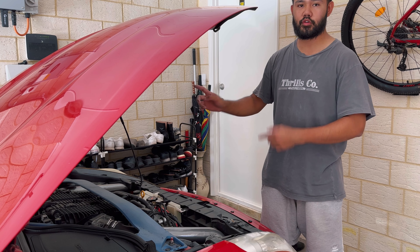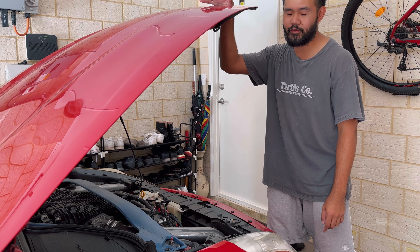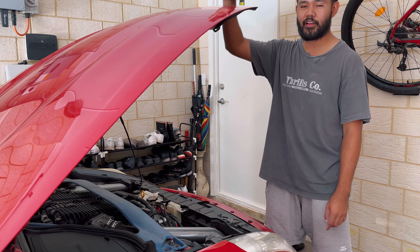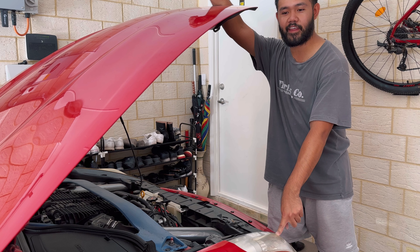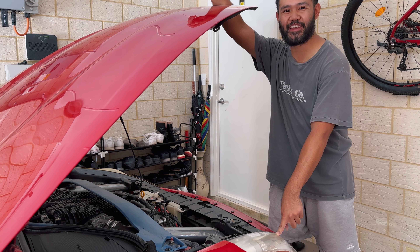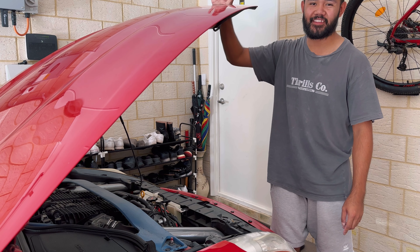Wish me luck — hopefully they work, because if they don't I'm just going to have to run stock lights with no features. I'm going to disconnect the battery and wire everything up.